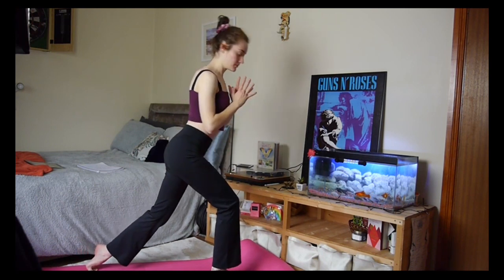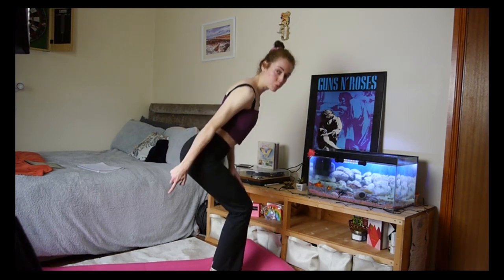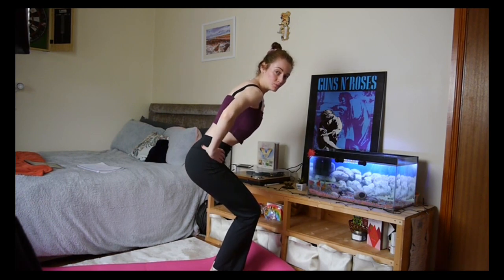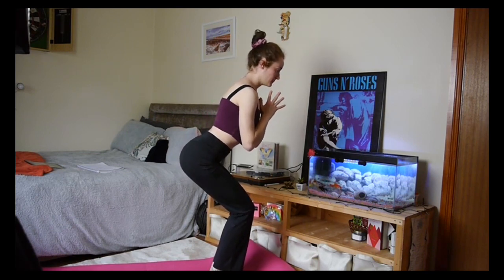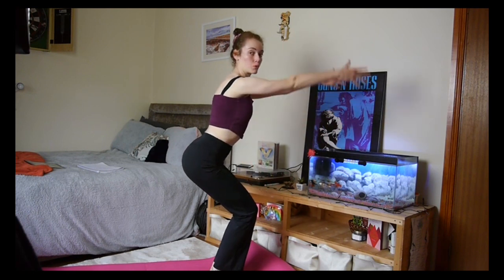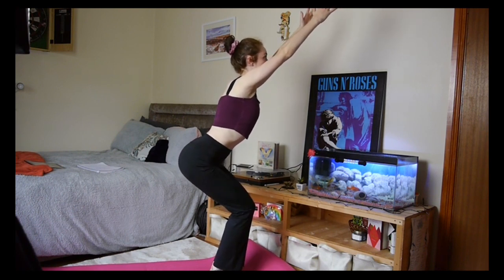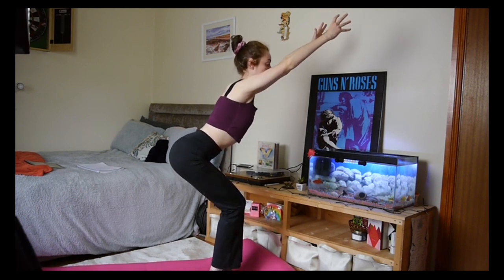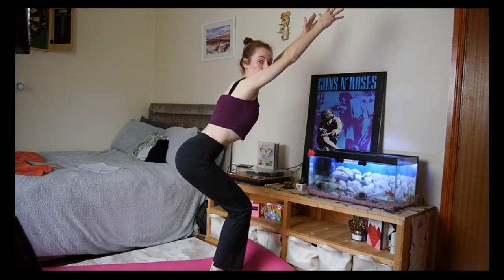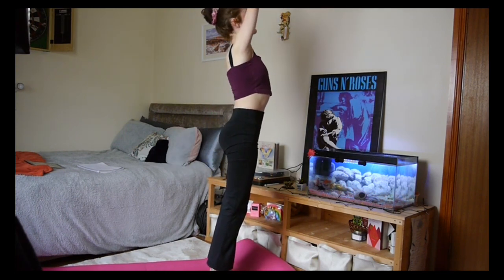Hands to heart, shifting your weight forward, then step forward into your chair posture. You're sitting back into your imaginary chair. Deep breaths — it's easy to forget to breathe, so we have to remind ourselves. Get those arms extended up overhead. Sitting lower if you can. Well done, standing tall on your next exhale.